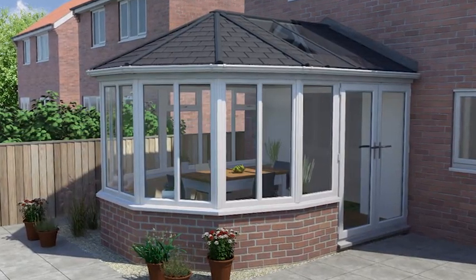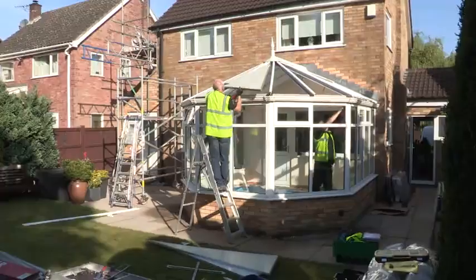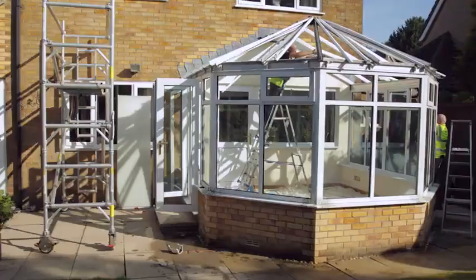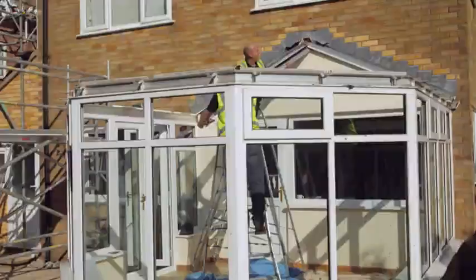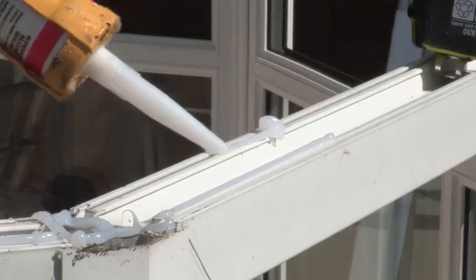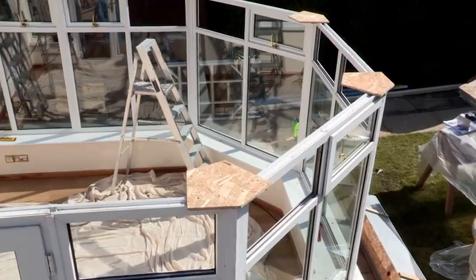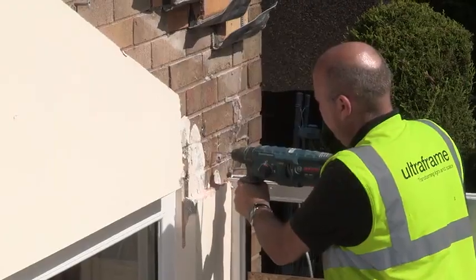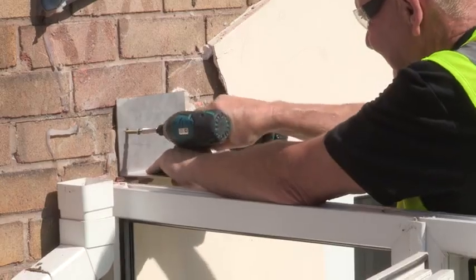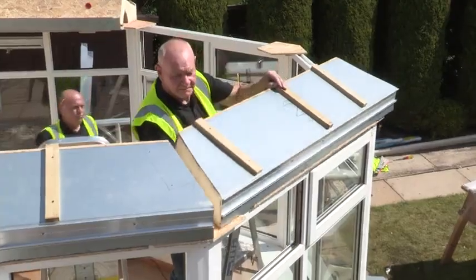Without hesitating they placed their order and work soon began. For many years old conservatories have had polycarbonate glazed roofs and glass glazed roofs. This is a lightweight tile version — a much more thermally efficient product. It becomes a much more usable living space just right all year round. The Ultra Roof 380 is a pioneering concept engineered by UltraFrame, who've been manufacturing conservatories for over 30 years.